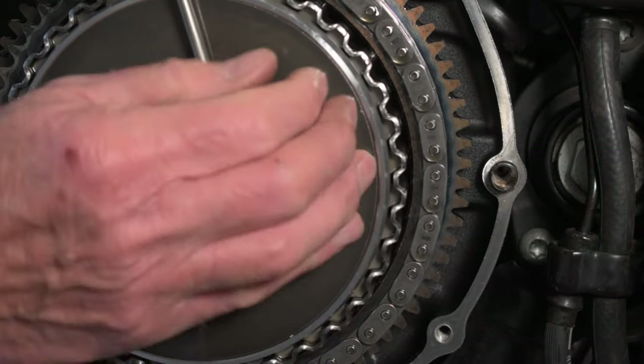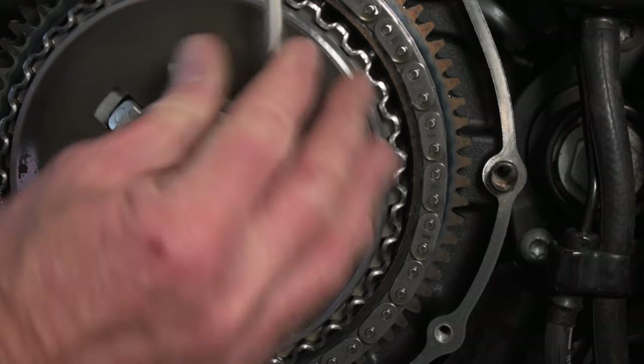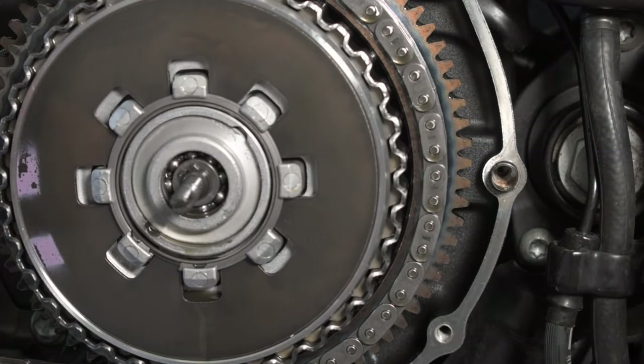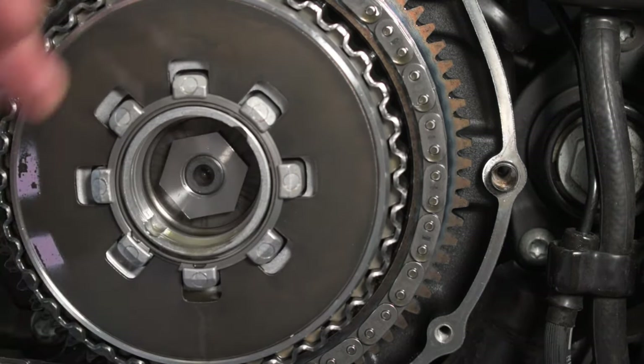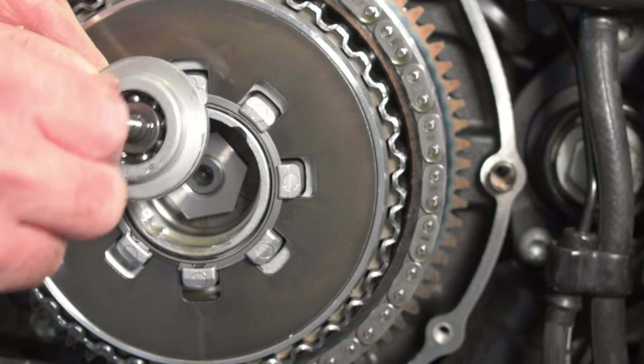There we go — fully expecting it to fly across the garage. There we go, good. And then that just lifts out. Now that bearing looks absolutely fine to me.